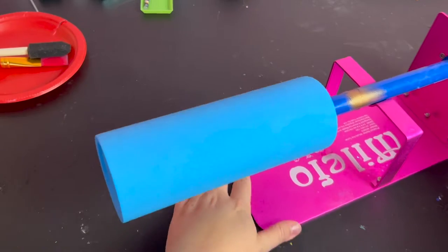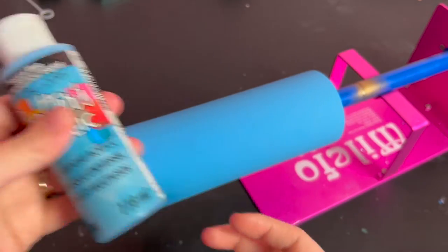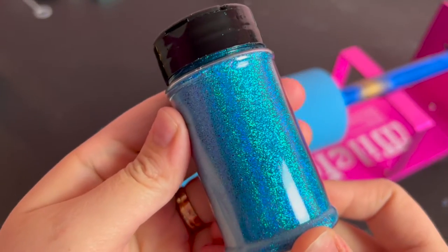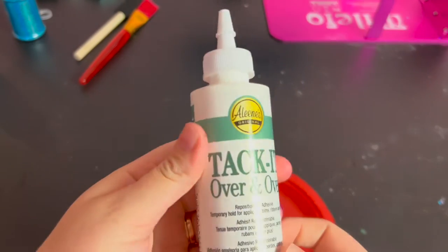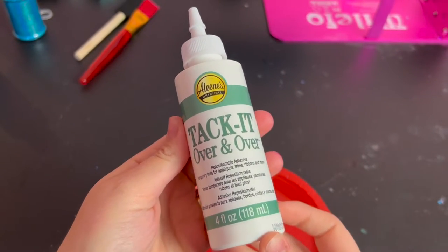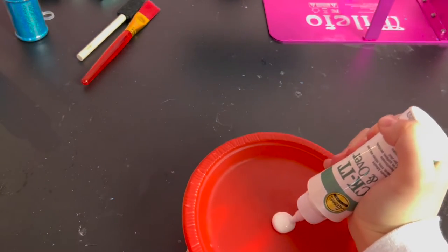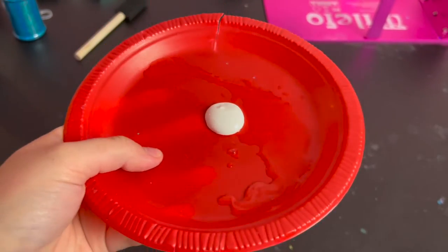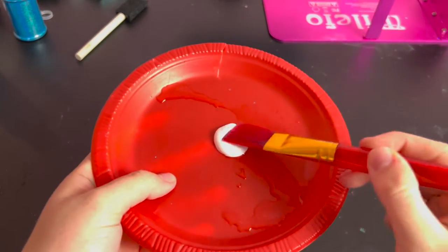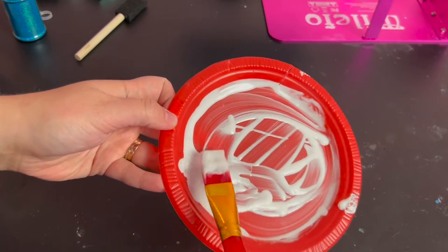I'm gonna walk you through everything step by step. I'm using a stainless steel tumbler and I just gave it a base coat of acrylic paint that matches the colour of glitter I'm using to avoid any patchiness or the original colour shining through. The product I'm using to apply the glitter is called Aline's Original Tack It Over and Over. It's meant to be a temporary and repositionable adhesive, so when it completely dries it remains sticky. I'm thinning it out with a bit of water and using a paintbrush to apply it all over the surface of the tumbler. You can find links to everything I'm using in the description.